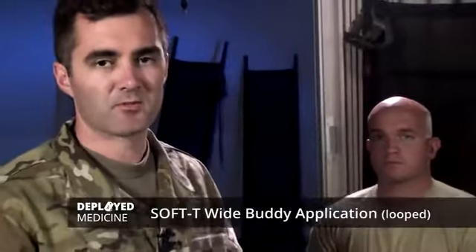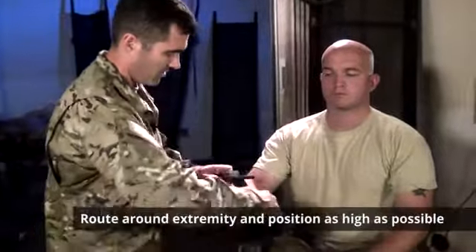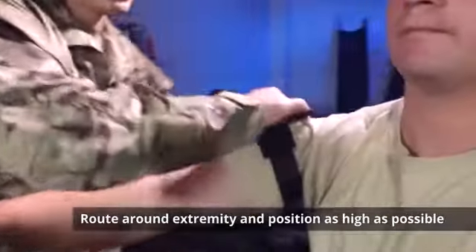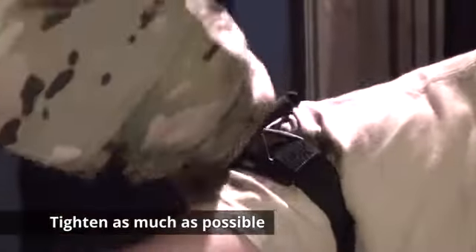Hey guys, we're going to cover the Special Operations Forces Tactical Tourniquet Wide Looped Application. First thing you want to do, bring the tourniquet around the injured extremity as high as possible. Tighten the tightening strap down as tight as possible.